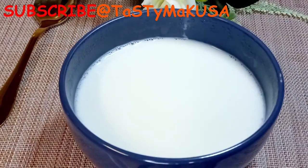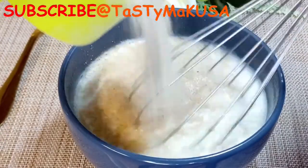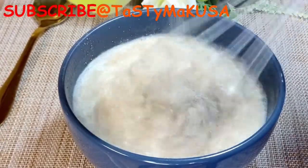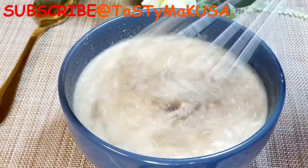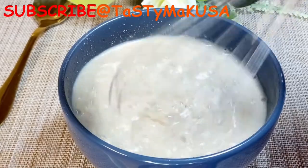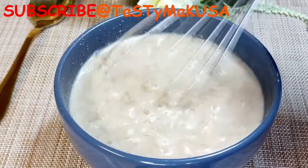We're going to start with the instant porridge. First, I'll show you how I make it: I put milk first, then add water. You can either use only water or only milk — one or the other is okay. But I do mix sometimes, and sometimes I use only milk or only water.